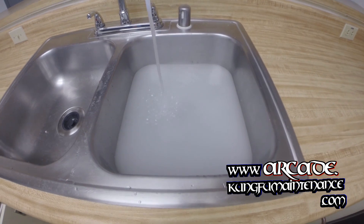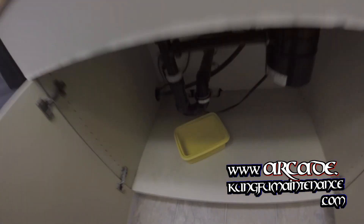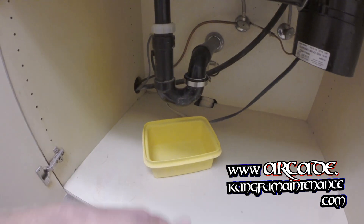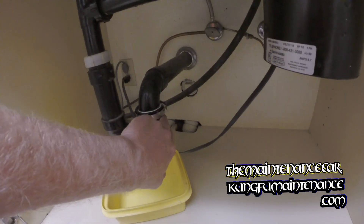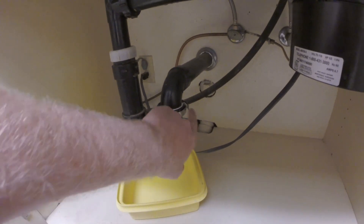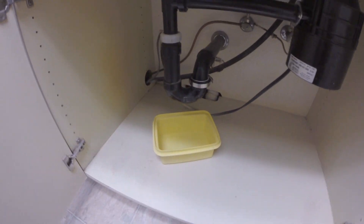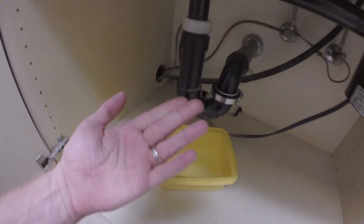Today I wanted to show you how to do the pressure test. This is a way to make any leaks in the sink drain plumbing show up pretty quickly. We had a repair done here where the coupling snapped, and we put a clamp on to hold it all together, but we want to prove that it's actually going to hold.